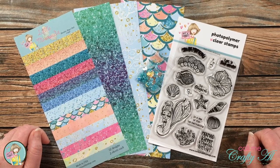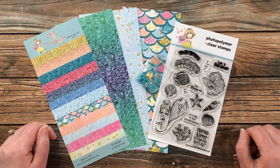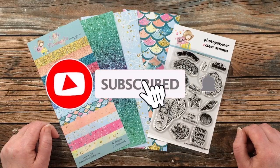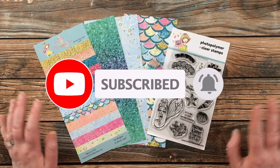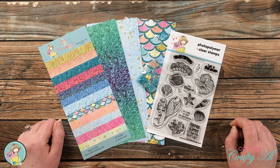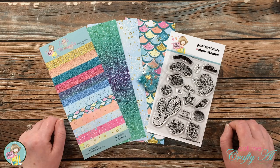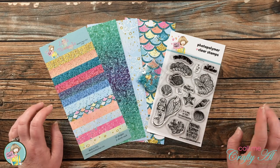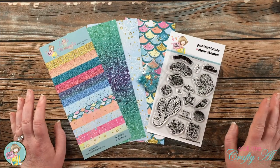If this is your first time to the Not Too Shabby channel, I hope that by the end of this video you'll be inspired to click on that subscribe button below and ring that bell for notifications. There is a whole team of creators who share their inspiration and ideas here, and I know that you'll love to be subscribed. If you're already a subscriber and regular viewer, welcome back — we're so glad that you're here.